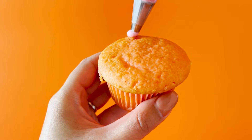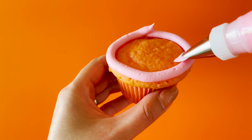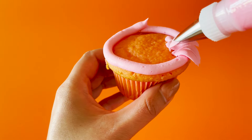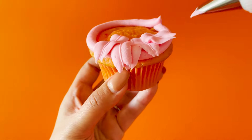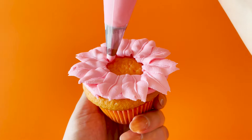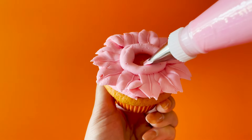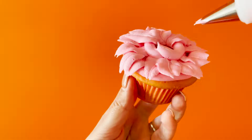With piping tip number six, pipe a circle on the edge of your cupcake. This will hold the petals you pipe with piping tip 352. Pipe all the way around, and then pipe another circle with piping tip six. Continue piping your petals with the 352 tip.